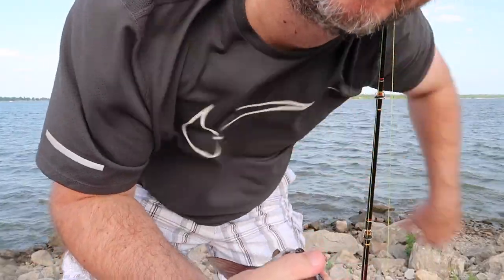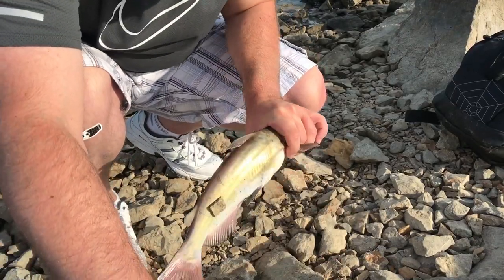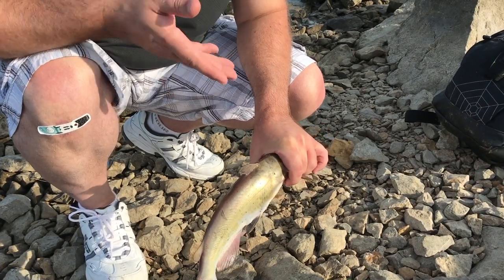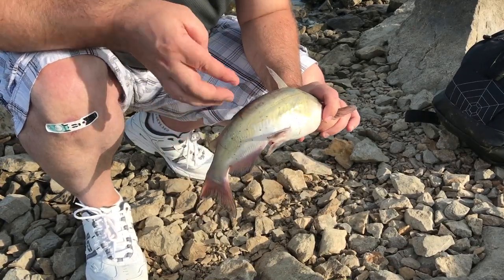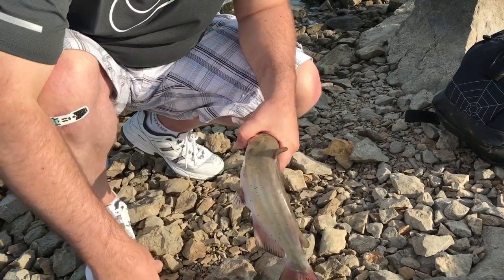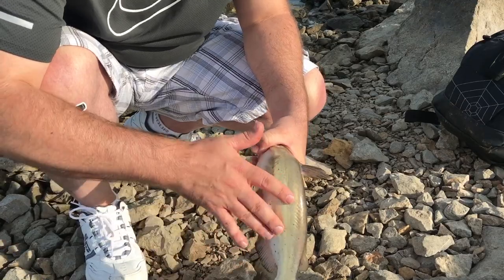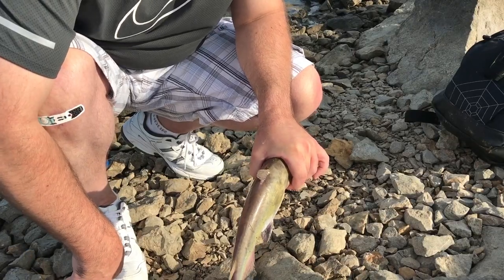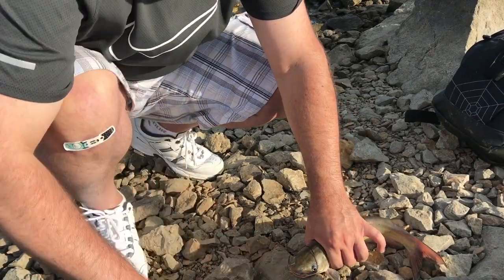Let's go learn how to clean a catfish. Unfortunately this guy swallowed the hook so he's going to die - I'm just taking him home and eating him myself. You need to kill these things before you skin them. Short little story - I used to skin these pretty quick on the river one day, took this guy's skin completely off, and he jumped out of my hand and swam away. That's the last time I ever want to skin a live fish.